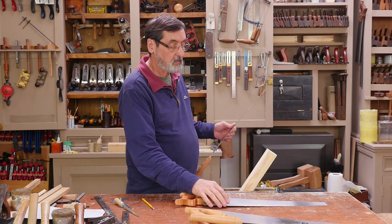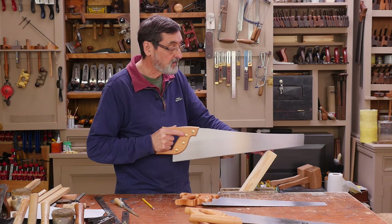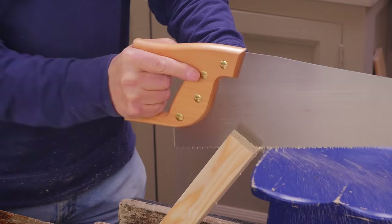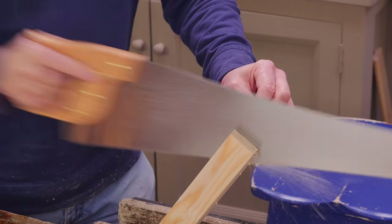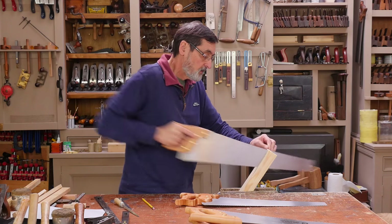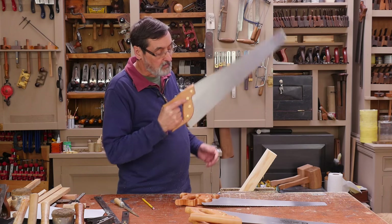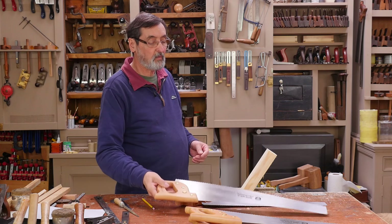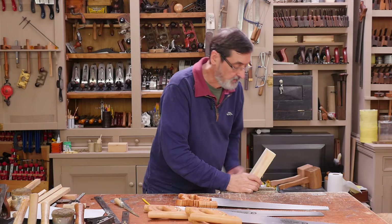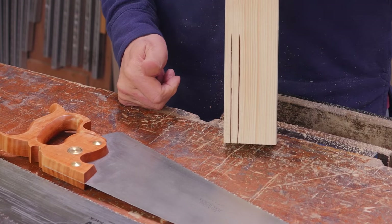That took 26 strokes. I'm trying to feel for a comparison here. That took 24 strokes — so very comparable. One's a rip cut, one's a cross cut. Looking at the cuts, there is barely any difference.